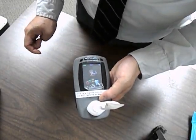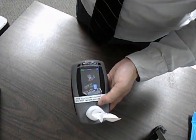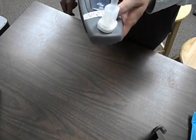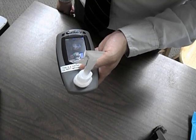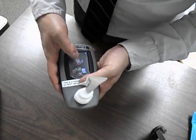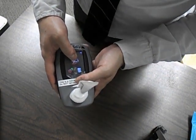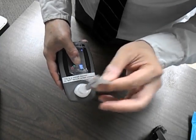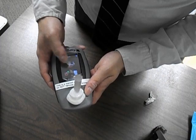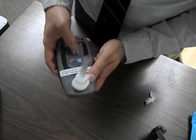Think of it like naturally blowing out a birthday candle — just one, not 50. Once the patient is ready, press Bob and there's going to be a countdown. I'm going to demonstrate this myself to show you the numbers afterwards — I'll take a deep breath, press it, and hold for 15 seconds.